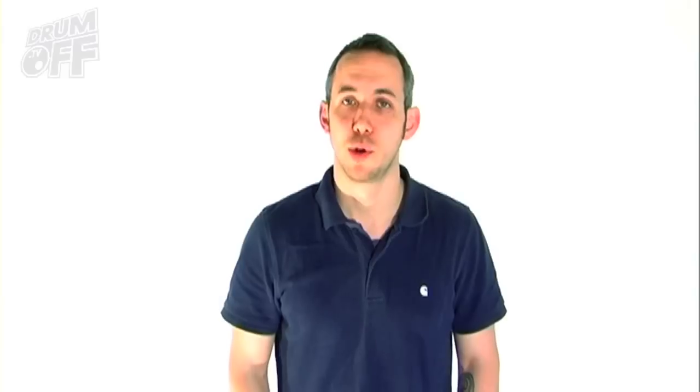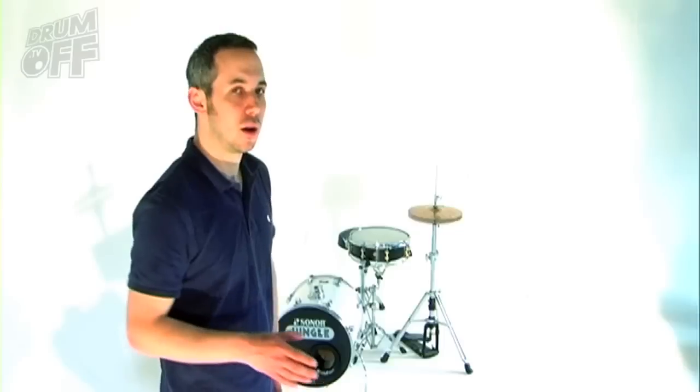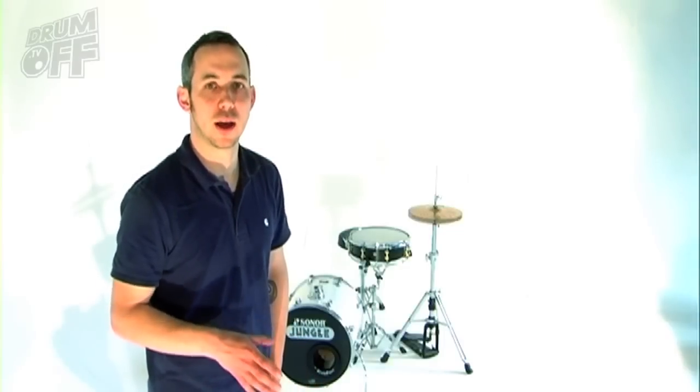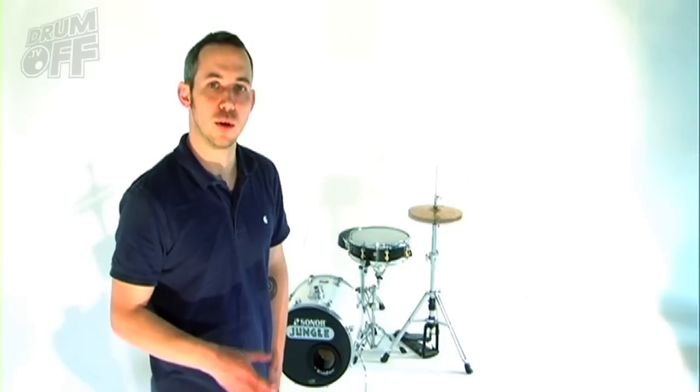Step two: get creative. We're looking for videos up to 30 seconds in duration of original drumming. In order to keep things simple, but more importantly to keep them fair, we'd like you to limit yourself to just three instruments: a kick, a snare, and a hat. This way, having an enormous kit is not going to be an advantage. It also doesn't matter how knackered your kit is — if it's a good beat, it'll do well.